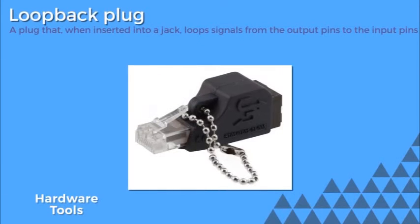A loopback plug is a plug that, when plugged into a jack, loops signals from output pins to input pins. This is a tool you would use often to make sure a network card is working, or a network interface port, say, on a switch.